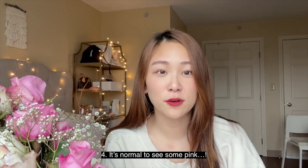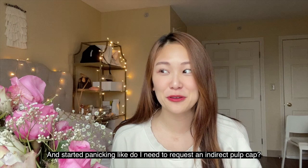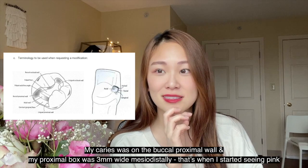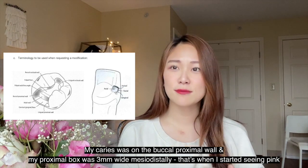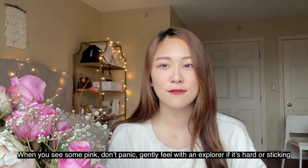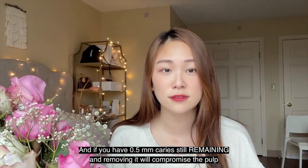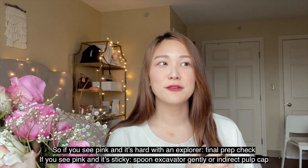Tip number four: it's normal to see some pink. The reason I took so long on my Class 2 was because I started seeing pink and I froze. A lot of people actually did see pink — but it wasn't soft. I saw pink on the occlusal and inside the box toward the buccal side, probably because my box was widened to about 3 mm. When you see some pink, don't panic — use the explorer to feel it, and if it feels hard, it's fine. The only time you would do a pulp cap is if you've done two to three mod requests already and there's still 0.5 mm of caries left. If it feels hard and it's pink, just leave it.